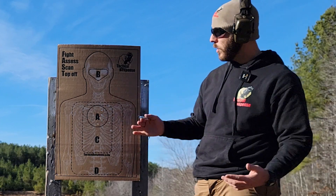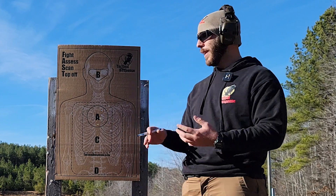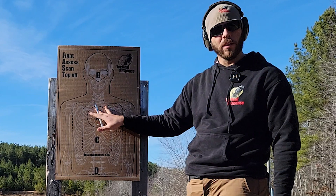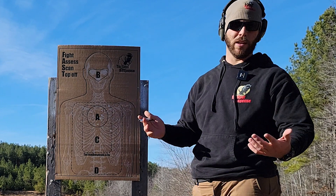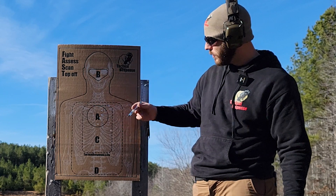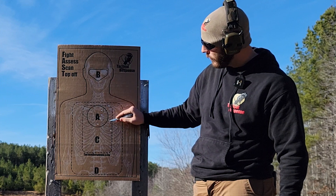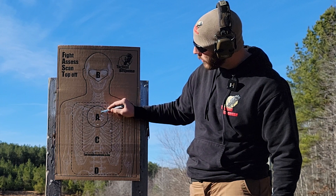We don't have the Range Master target here, but they have a vaguely humanoid shape with an eight-inch circle in the center. The goal is to keep everything within the eight-inch circle. I'm not too worried — this is acceptable — but those over there I could definitely feel. I was trying to hurry up. I'm going to mark these.